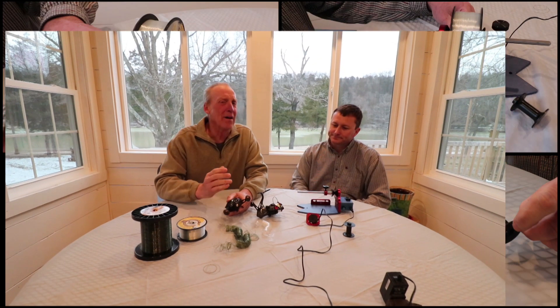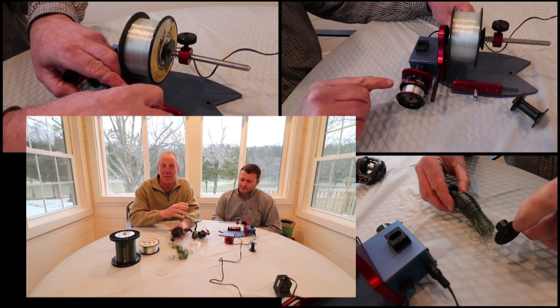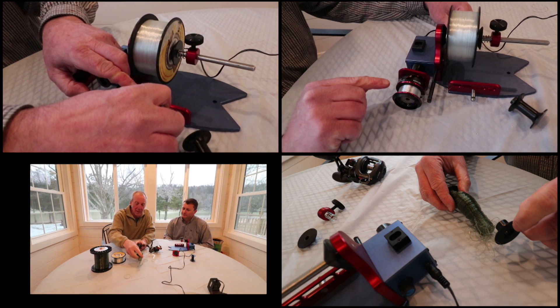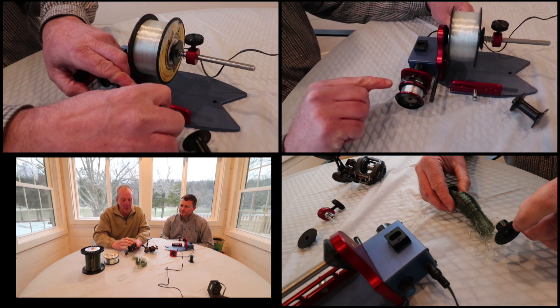Let's talk about the benefits of using the Fish On Spooler. First of all, it's quicker. It's easier. And as you can see, you've got your line all in one space — easier to throw away and recycle.